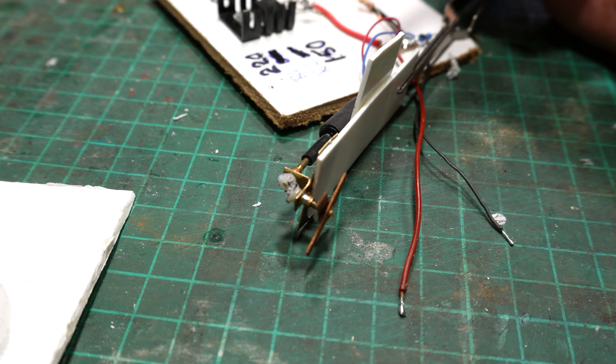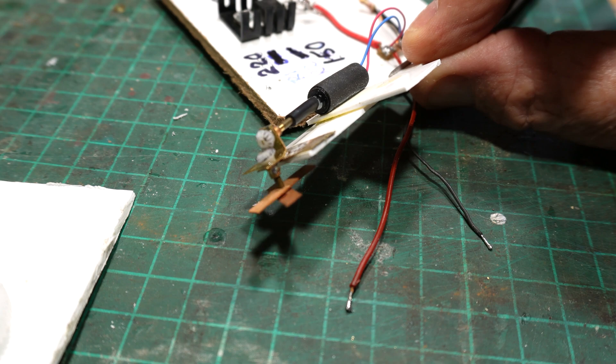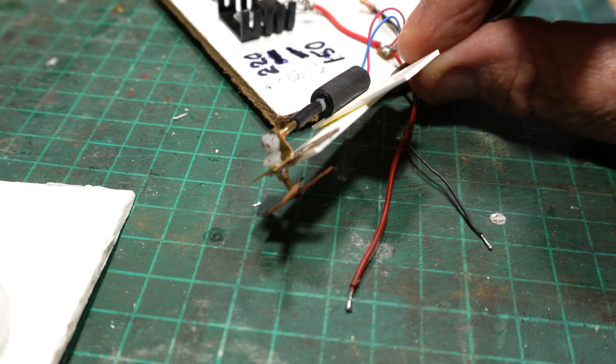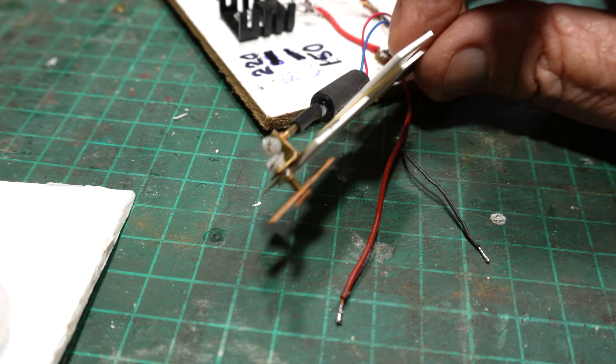I just made that up out of some brass shim, some brass tube, and a bit of brass rod. Pretty cheap, and of course just a little height up in the ceiling.